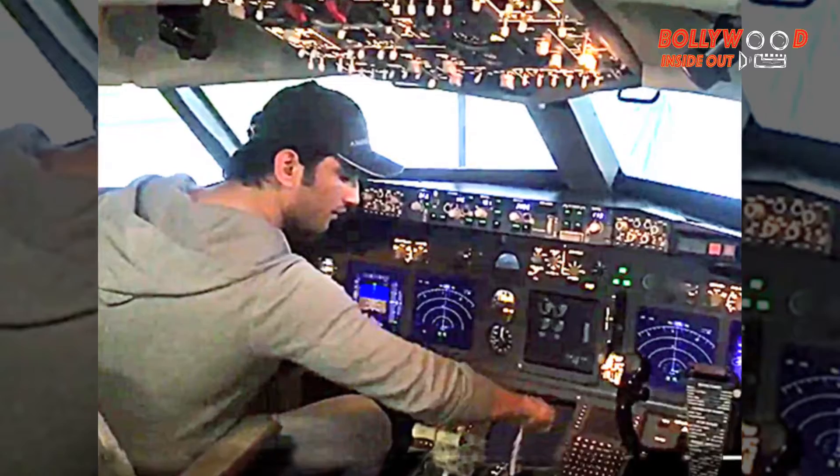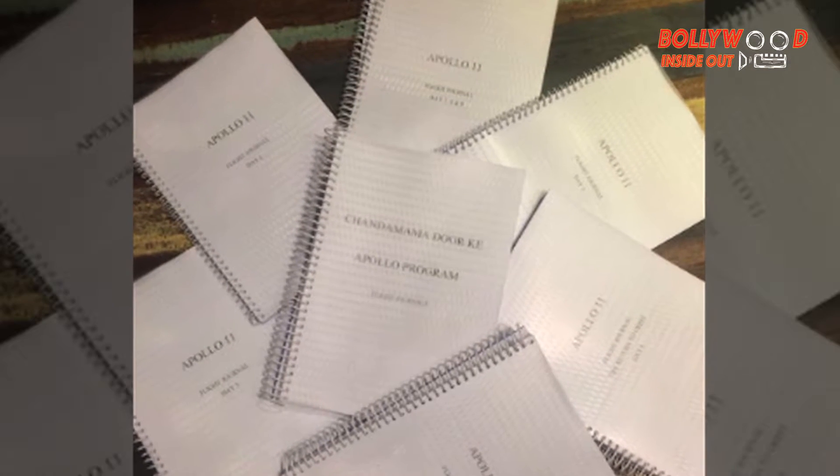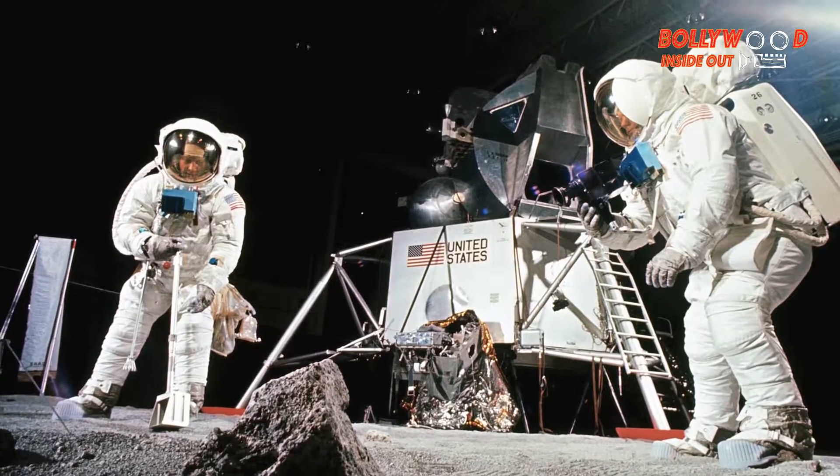Sushant Singh Rajput has started preparing for his role in the upcoming Hindi film Chanda Mama Door Ke. Sushant on Tuesday shared a photograph of five journals titled Apollo 11 and Chanda Mama Door Ke Apollo program. Apollo 11 was the space flight that landed the first two humans. Sushant, who was last seen on screen in the biopic MS Dhoni: The Untold Story, will reportedly be playing an astronaut in Sacha Puran Singh Chauhan's directorial.